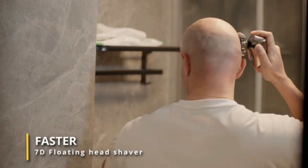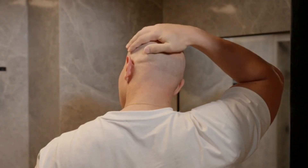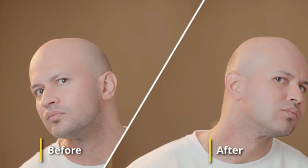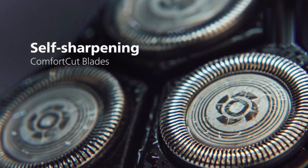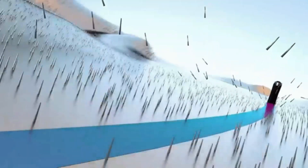Watch now to see how easy it is to maintain your Philips Norelco shaver with this essential accessory. If you like the video, don't forget to subscribe and click the bell icon to get new videos. Thanks. So let's start the video.